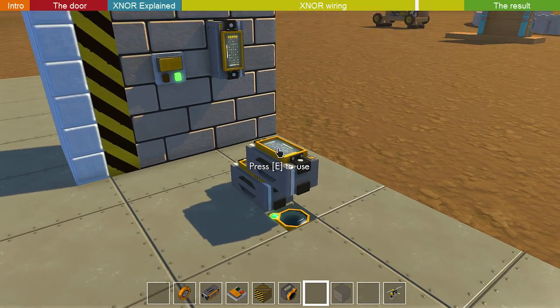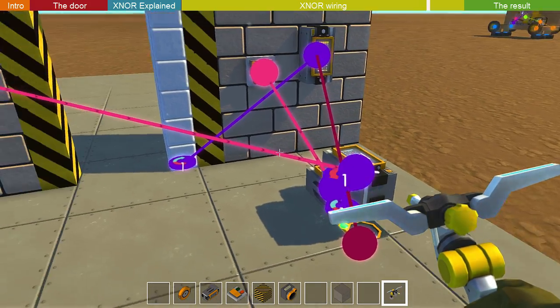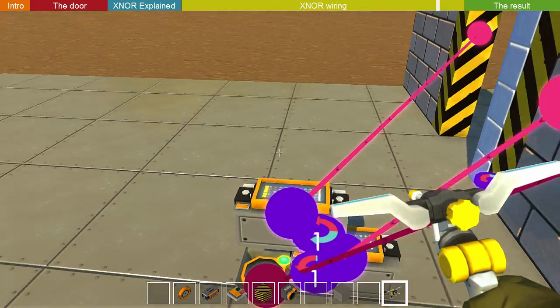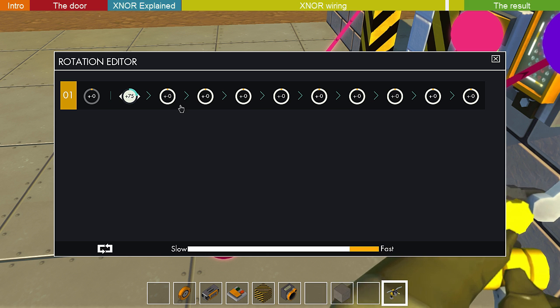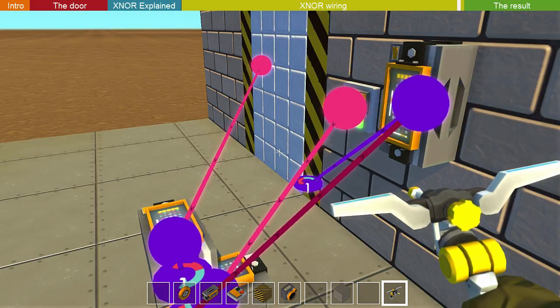And to close it, we're going to rotate this one away with the other sensor. We're going to connect it — we already connected it — and it has to rotate in the blue direction, so you put it to 90, and it rotates away and the door closes.